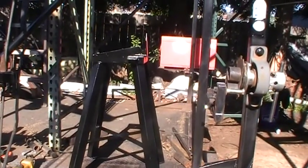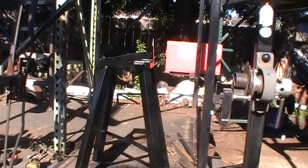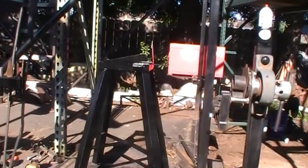Good morning. Dave here. I redid my anvil stand and I wanted to share that with you.